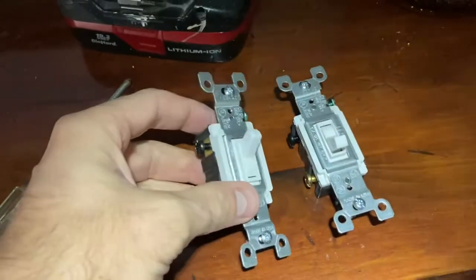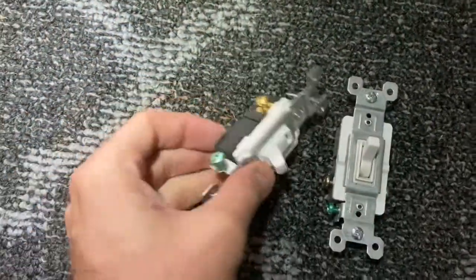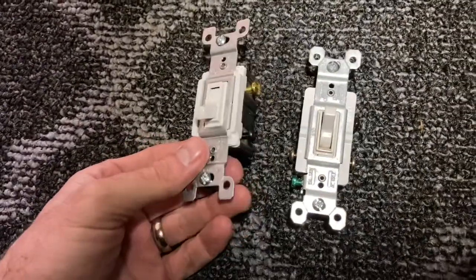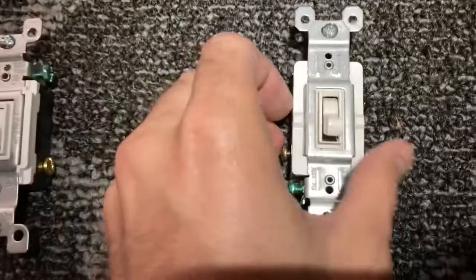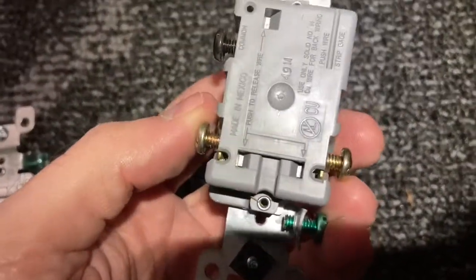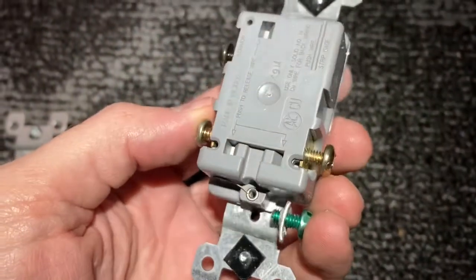I've got my new light switch and my old one. I bought a set of six for about six bucks — I'll put a link in the description below. These have to be three-way light switches, so don't buy two-way ones — that's not going to work for you. Check the link below for the right ones.